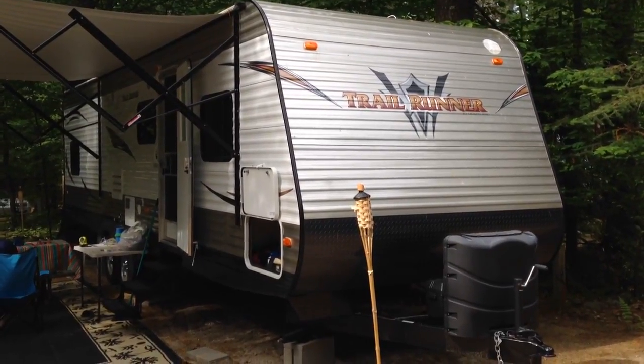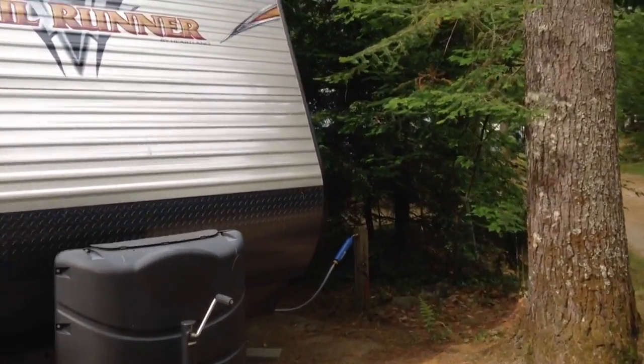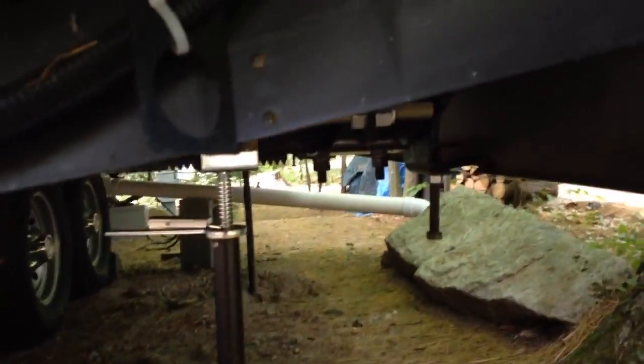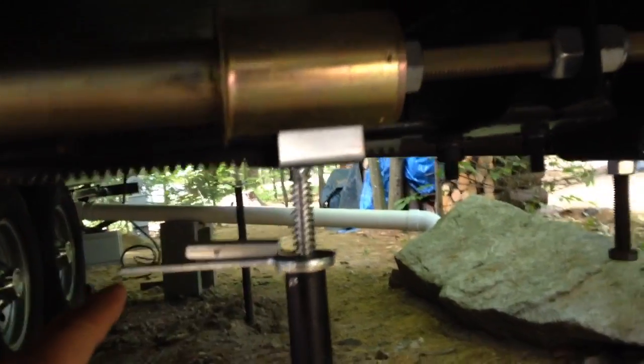Alright, so if you have a tag-along trailer or a motorhome like this with an extension — an extending room — the best way to support the room is to get a couple of bars on the internet. This is what they look like and this is how they work. Basically you can put the extended bars underneath the room that comes out and it's like a little jack. You pull up the jack and put it underneath the arm.